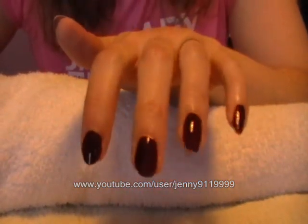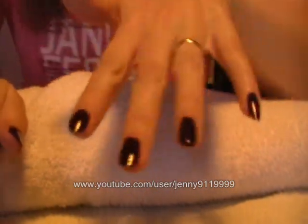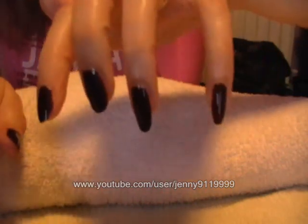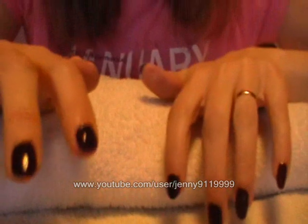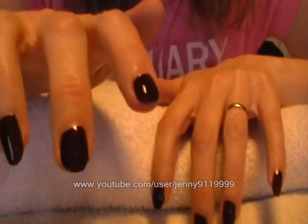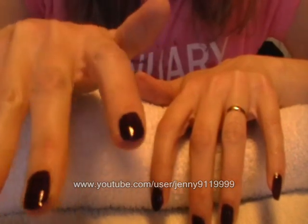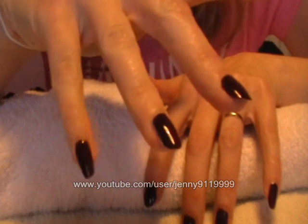I'm going to go off and do my other hand, do another coat, and come back and show you the finished result. I'm back and I have painted two coats on both hands. You can see I've made my nails more pointy, more vampirish, and they're a blood red colour. If you've got short nails, you can buy false nails or just get into the whole spirit of things with vampires and paint your nails a nice deep red colour. It doesn't really matter what shape they are, but if you can go for the pointiness then it's much more vampirish.